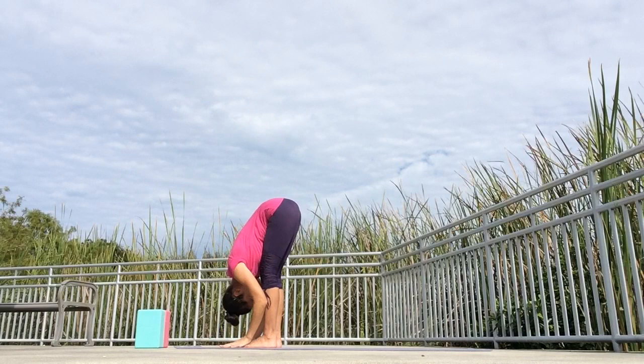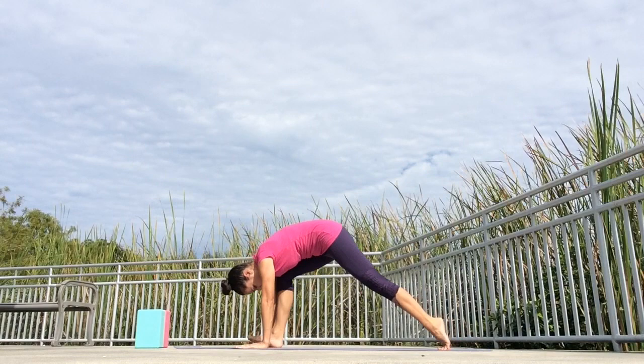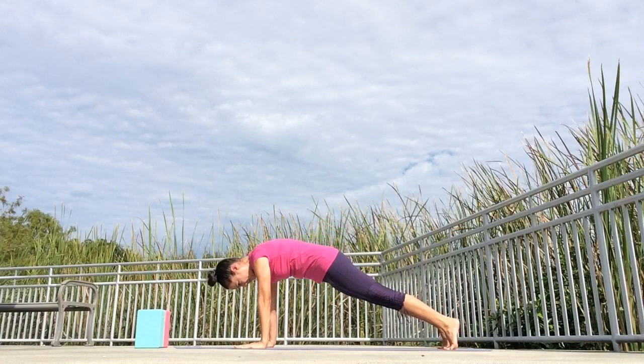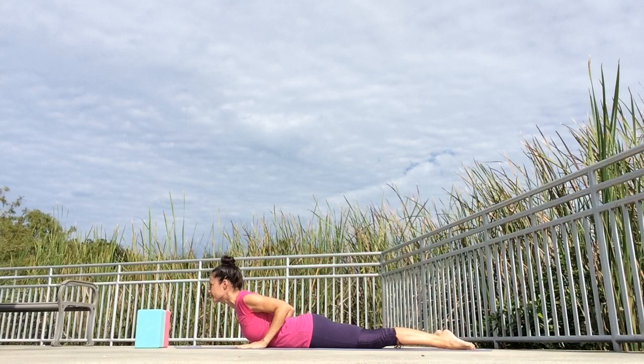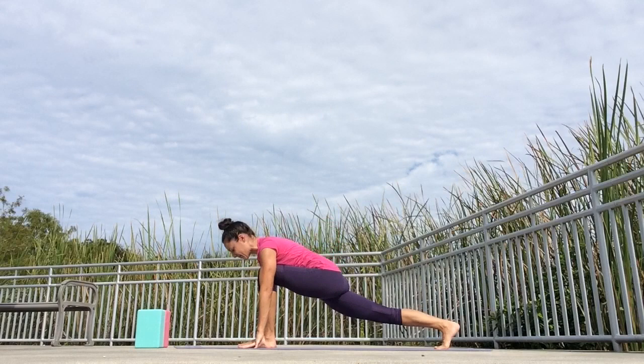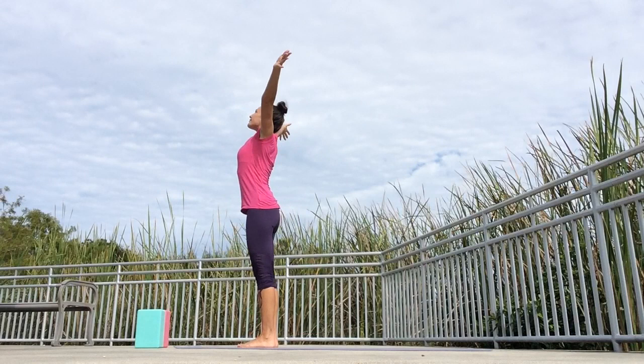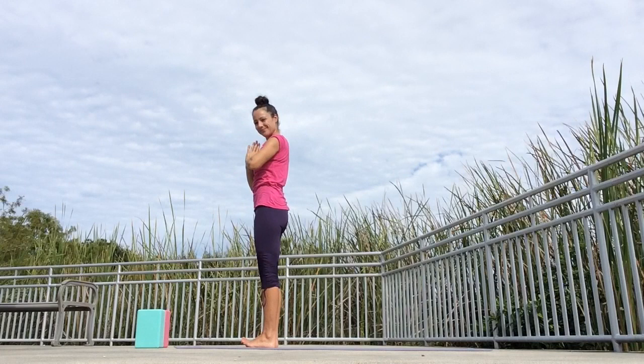Inhale, reach your arms up. Exhale, fold from the hips forward, lower your head down. Inhale, lengthen the spine, come up halfway, hands on the shins. Exhale to lower. Inhale, step your left foot out to the back into a high lunge. Exhale, downward facing dog. Inhale, come to your plank. Exhale, knees, chest, chin — lower all the way down. Inhale, cobra. Exhale to lower down. Inhale, curl the toes under, push yourself back. Exhale, downward facing dog. Inhale, step your left foot forward in between the hands. Exhale, step the right foot next to your left — standing forward bend. Inhale, come up halfway, hands on the shins. Exhale, fold down. Inhale, circle your arms down, around and up. Exhale, join your hands together in front of your heart in prayer position. Good job.